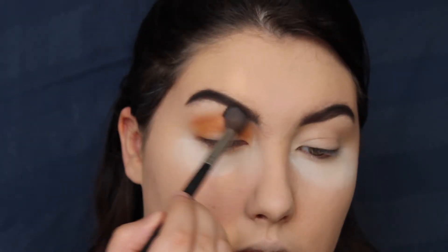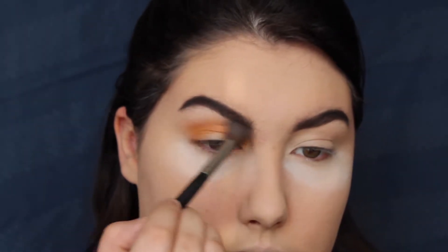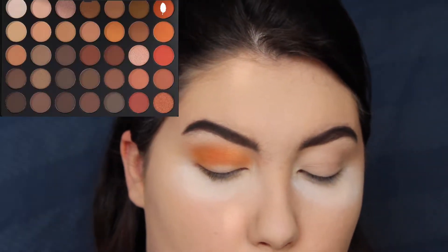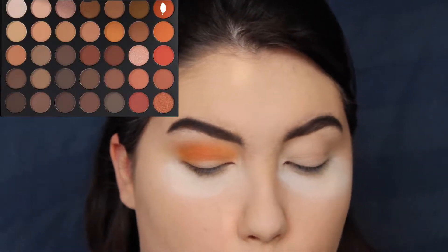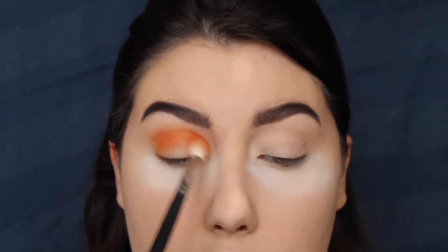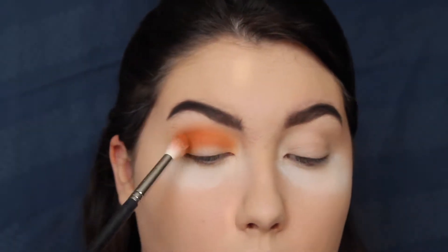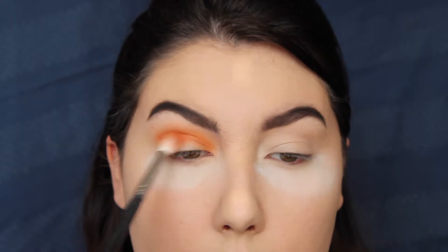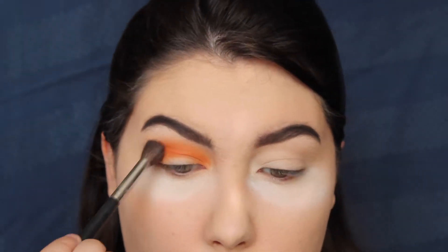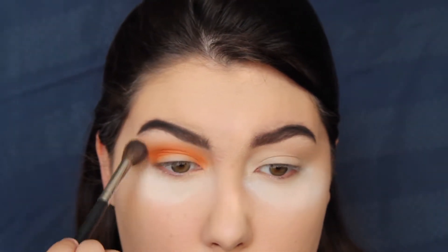I'm taking a Morphe M504 and just blending out the edges. Then going into the 35O palette, I'm taking the bright orange color on the top row with the same Morphe brush and applying that into the crease, just a tiny bit lower from where we applied the transition color. I'm really packing and focusing the color on the outer corner because that's where I want most of the focus to be, then taking that same M504 brush to blend out the edges.